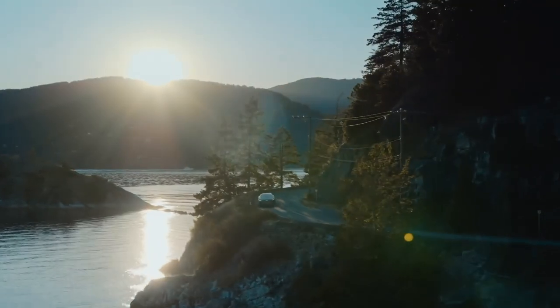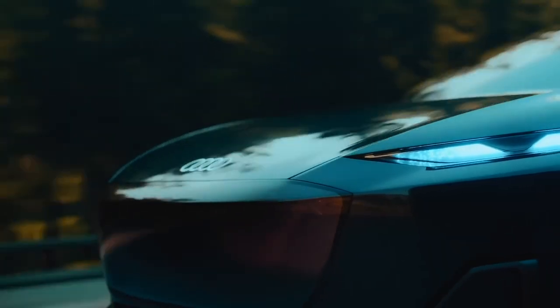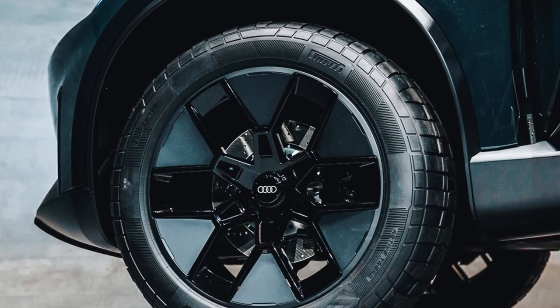The appearance of the new Audi Q9 will be taken from the Active Sphere concept — it's not for nothing that the company produced it. So many design solutions will be taken from the concept. But the strongest side of the new product will be its off-road capabilities.